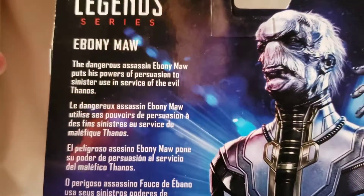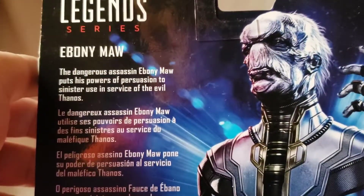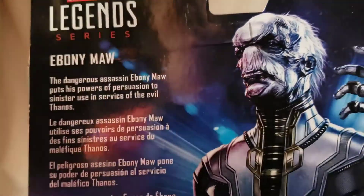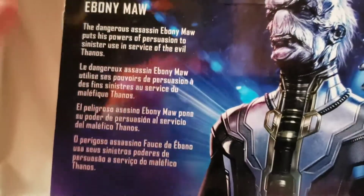There's a brief bio on the back there if you want to read it — pause the video for that.